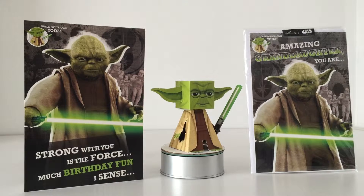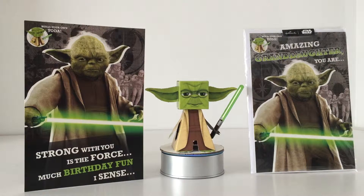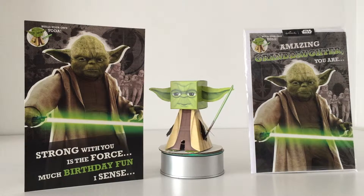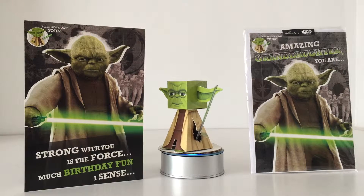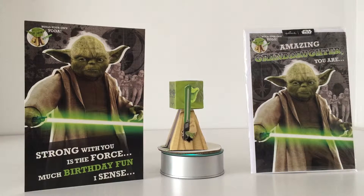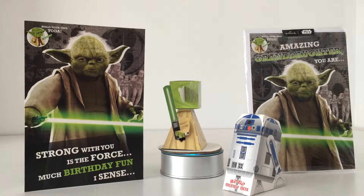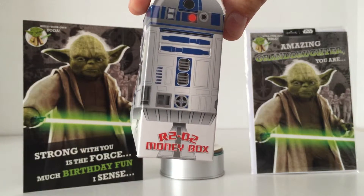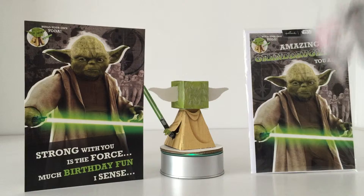Hallmark are producing some out-of-this-world Star Wars cards, gift wrap, gift bags, and cards for all sorts of occasions — including cards with features like these build-your-own designs. You may have seen the R2-D2 card, which has a build-your-own R2-D2 money box. Also a Hallmark UK product — absolutely fantastic and a really cool keepsake.